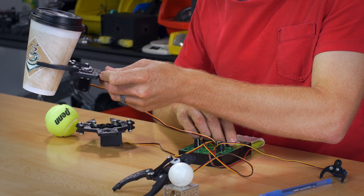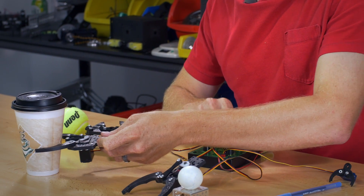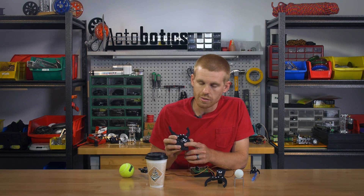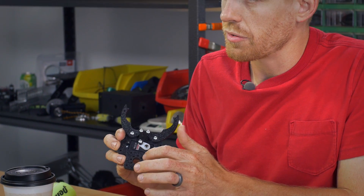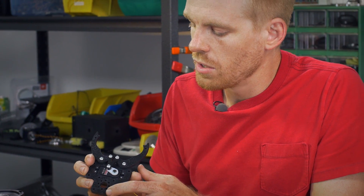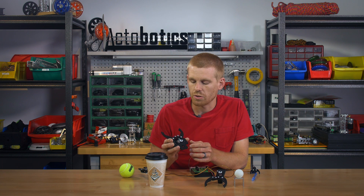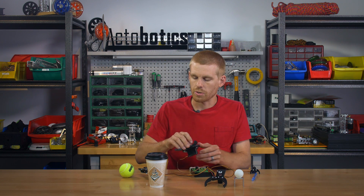You can lift items with that one as well. It too has the Actobotics pattern on the back — the half inch hole with the 770 pattern around the outside, and then the larger pattern which is the 1.5 inch across center. So that's also going to be very easy to attach to channel or any other Actobotics component.